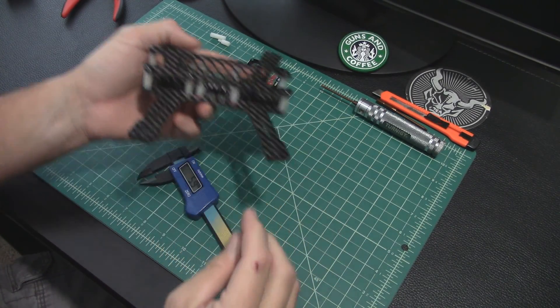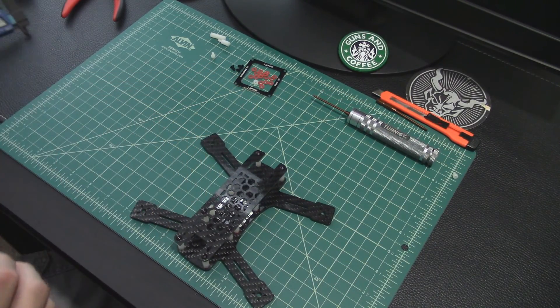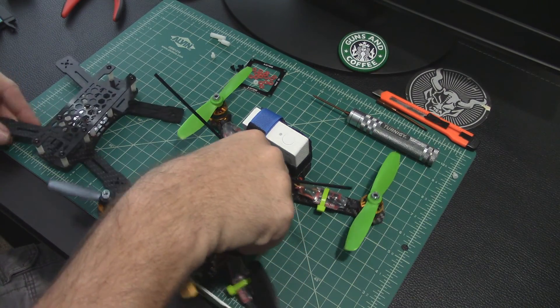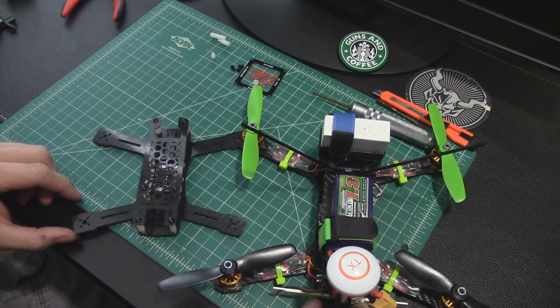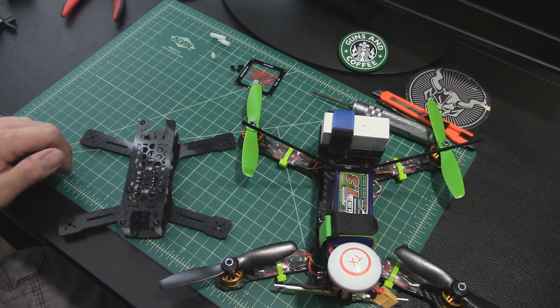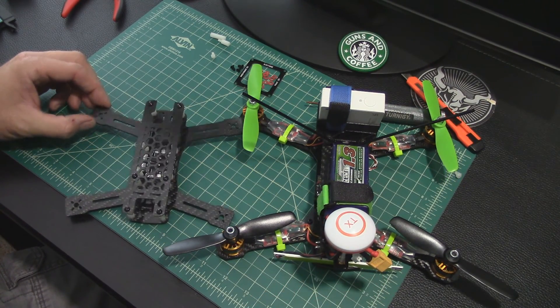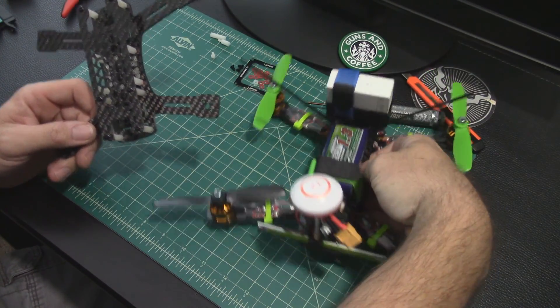Let's do a comparison to a ZMR 250. Here's the ZMR 250, and here's the Spadger 180. We can try to hold these up on top of one another — quite a difference! And I looked it up: a 'spadger' is a little bird, like in Europe or Germany — it's like a sparrow.